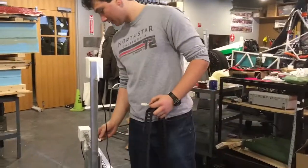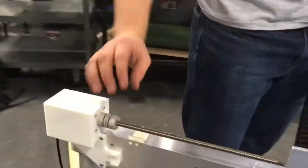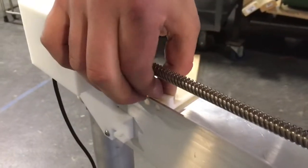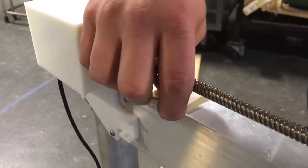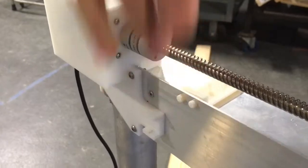The first cable carrier mount press fits right into these two holes at the base end of your gantry. Make sure that's nice and snug all the way in.